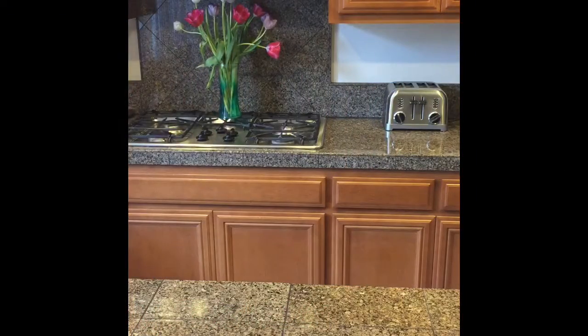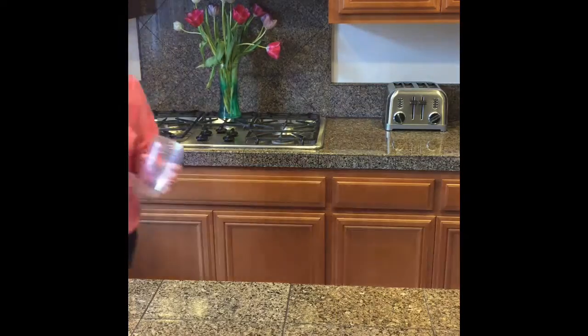Good morning! The coffee is brewing. It's a rainy day here in Northern California. I'm going to make my morning smoothie.